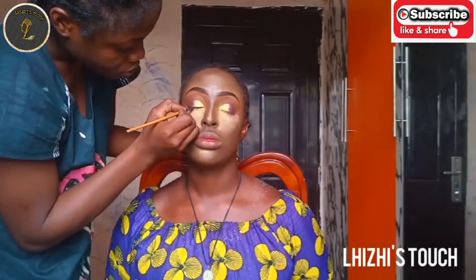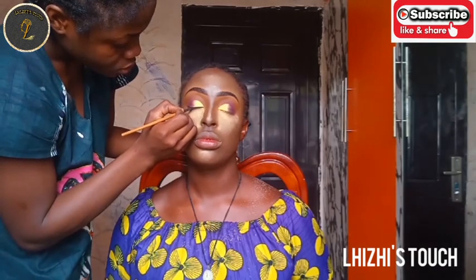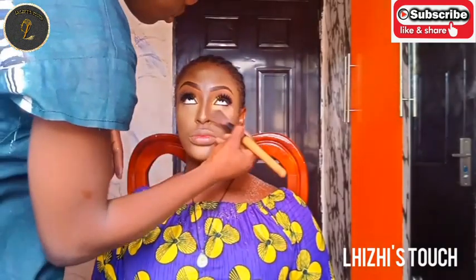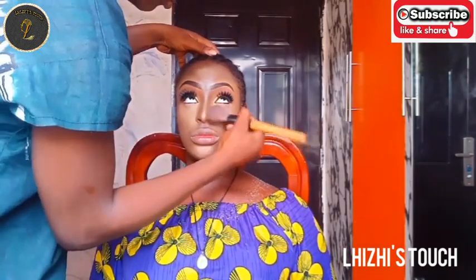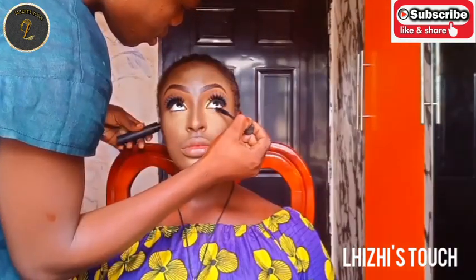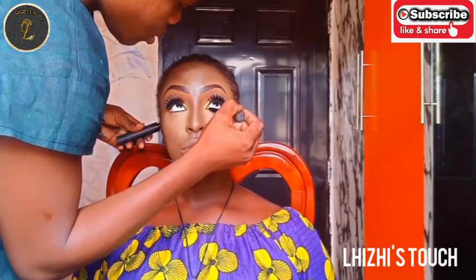I didn't want this tutorial to be boring since it's a makeup and gele tutorial, so I had to cut out a lot of clips. In case you want to watch my previous makeup videos, I'm leaving the links in the description box — please check them out and drop a comment.